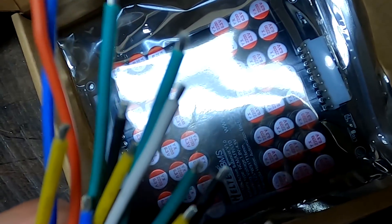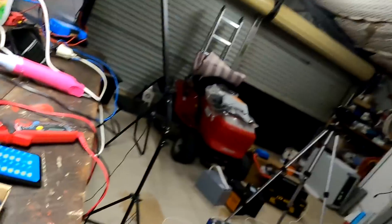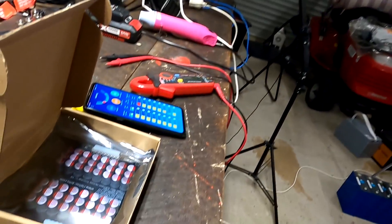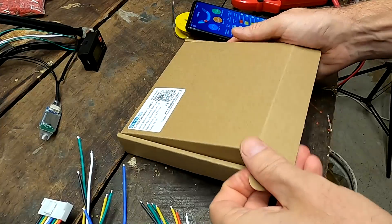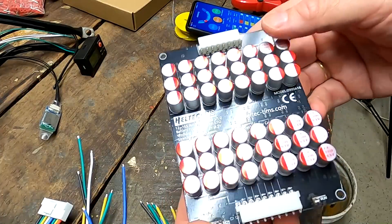Let's see if we can fit these into our terminals. Welcome back to the Off-Grid Garage here in sunny hot Australia — today with a little product test, review, and experience sharing about the Haltech active balancer 16S. That's how it looks like.